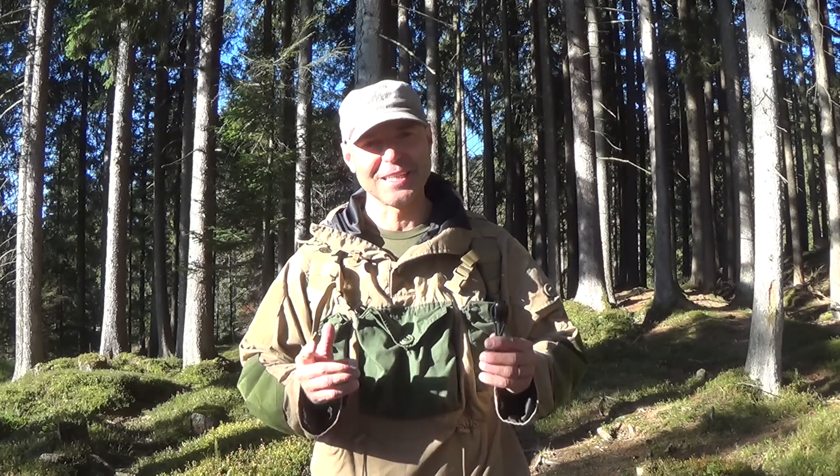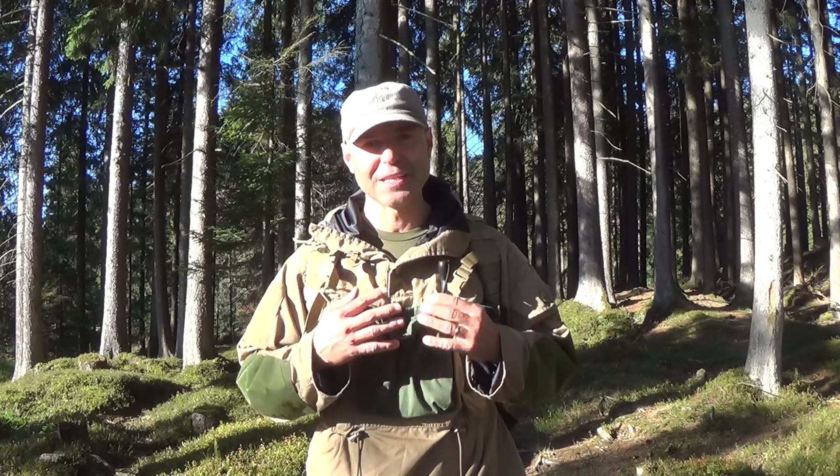Hi and welcome to Taro Movies. This time I want to share my opinion on how to use a ferro rod with you. Thanks for joining me.